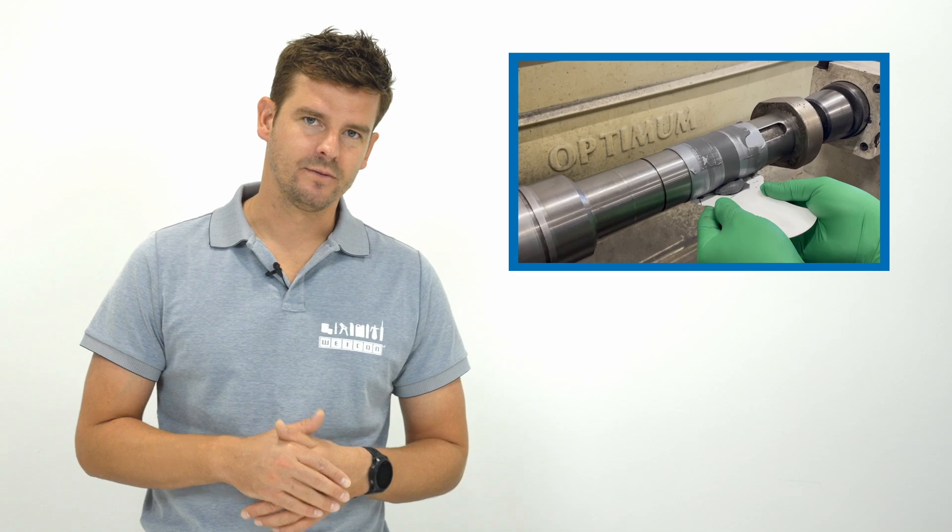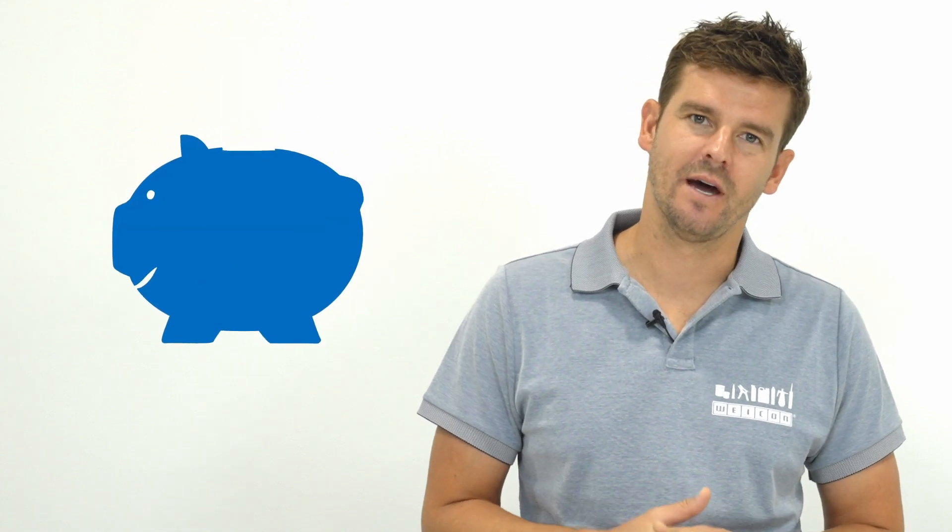This can be easily demonstrated with this driveshaft — the damage here was caused by abrasion. The solution: Vicon HP 300 was applied with a layer of approximately five millimeters, then machined down to the desired size. With this quick repair solution we saved our customer roughly 8,000 euros instead of buying a new component.